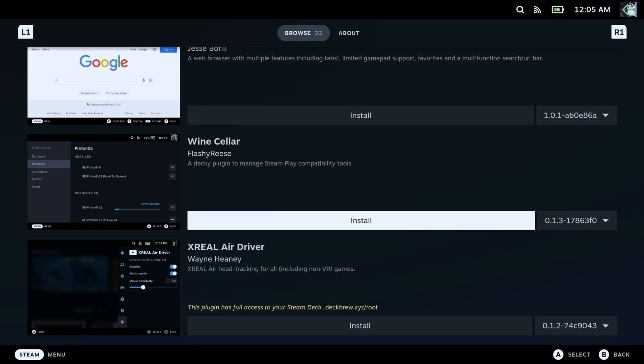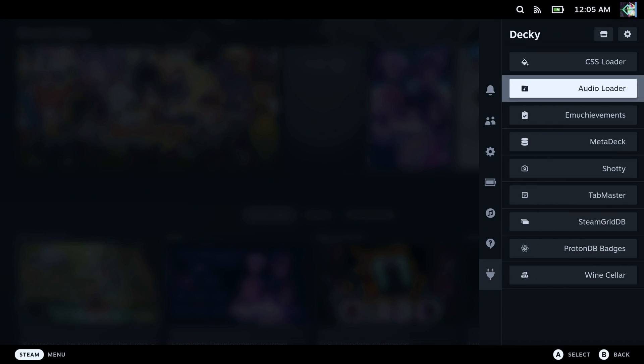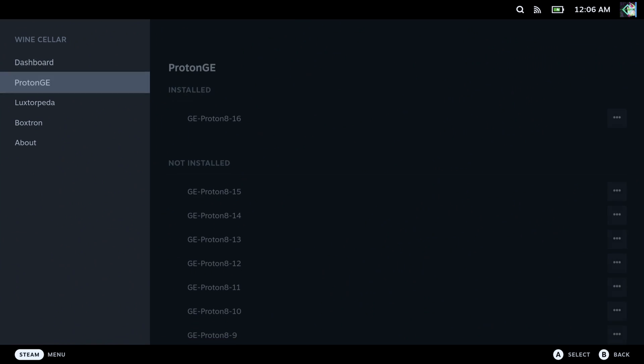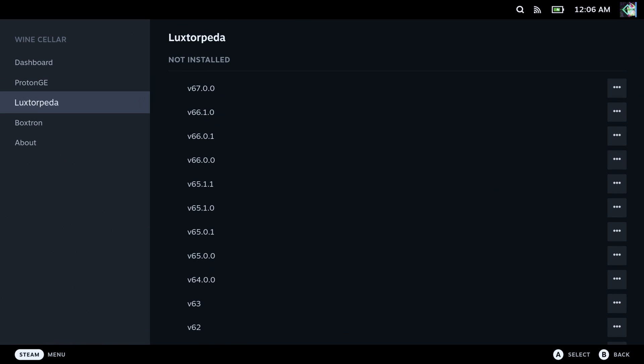So, once you have Decky Loader installed, go to the plugin store. You should find Wine Cellar towards the bottom. You'll want to install it. Once installed, you'll be able to go into the menu. And as you can see here, there are multiple different options. Your dashboard shows you all of your installed compatibility layers. As you can see here, I've already installed ProtonGE.